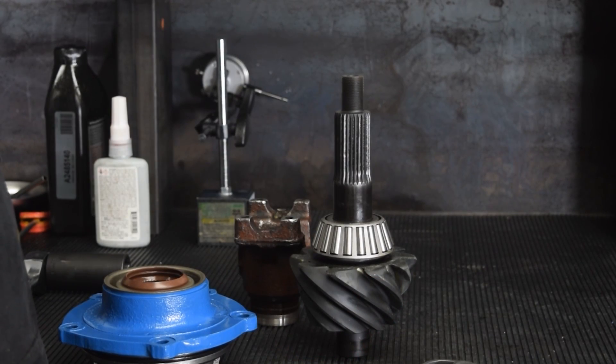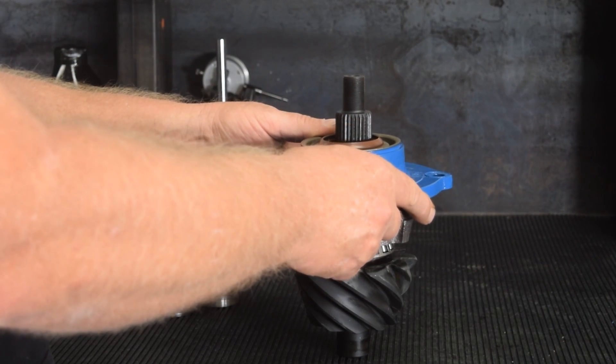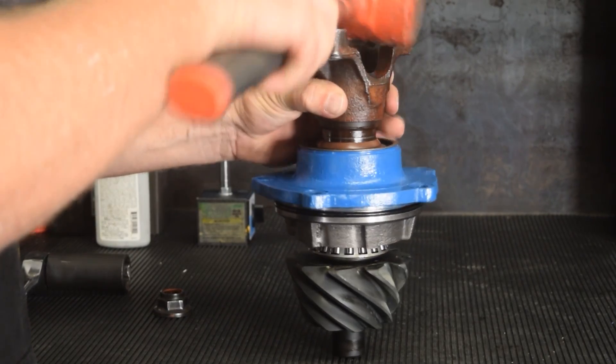A pre-measured bearing spacer and shim kit is placed onto the pinion shaft above the inner pinion bearing. The pinion gear and pinion support are assembled by pulling the pinion bearing into the assembly using a temporary setup yoke and pinion nut.